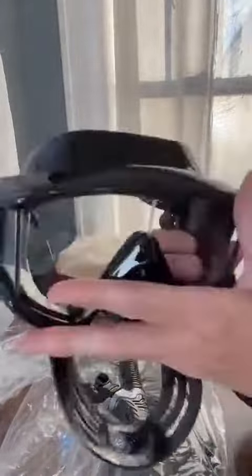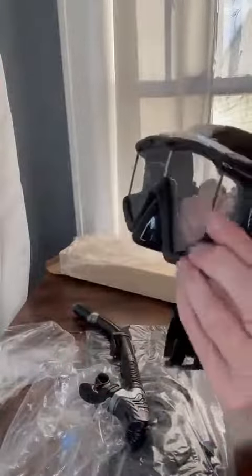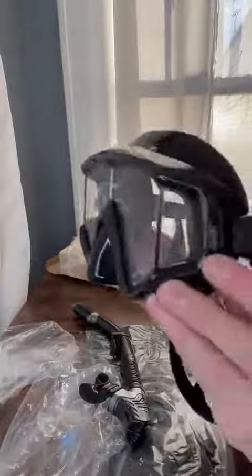I just want to give you a better view of everything here. It seals around the entire face really nicely. I had never seen goggles that looked like this so I'm really interested to check them out.